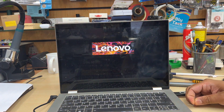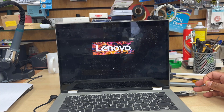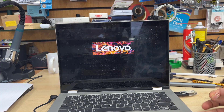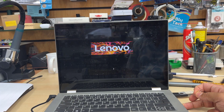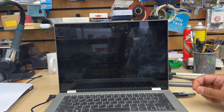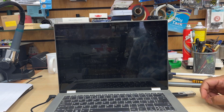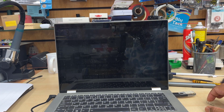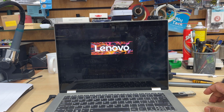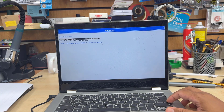The system will turn on and take you to the existing Windows, which we don't want. So let it turn on, then shut it down again. Once it's shut down, repeat the same procedure — click the Novo button and it will turn on. But this time, instead of going into BIOS setup, we're going to get into the Boot menu.